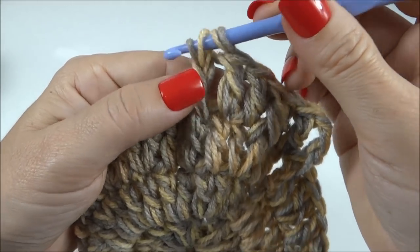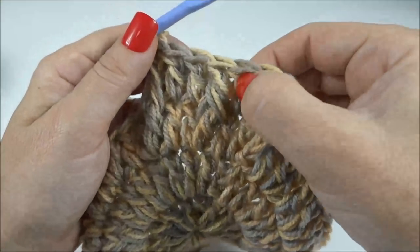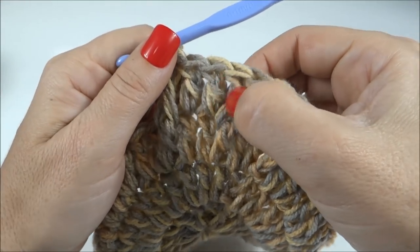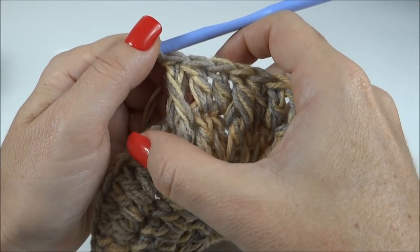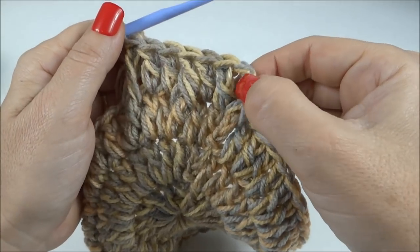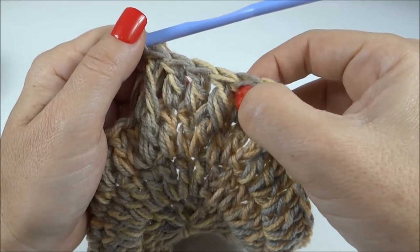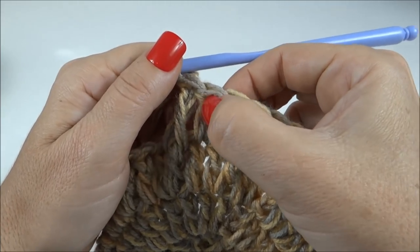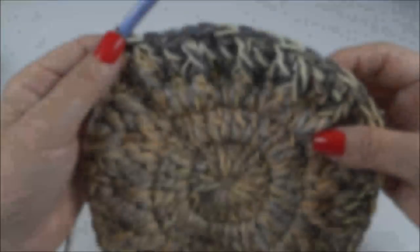E dessa forma, trabalho em volta de toda a carreira: relevo, dois pontos altos, relevo, um, dois altos. Relevo, um, dois, relevo. Sempre no terceiro ponto é o ponto relevo — um, dois pontos altos, o terceiro é relevo; um, dois pontos altos, terceiro relevo — em volta de toda a base do trabalho.